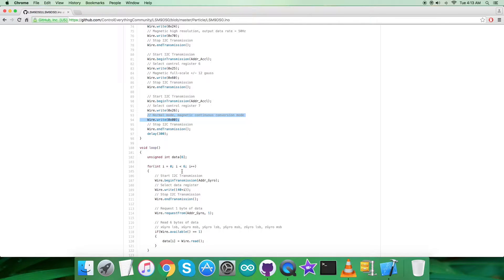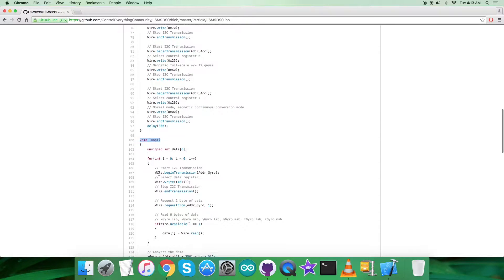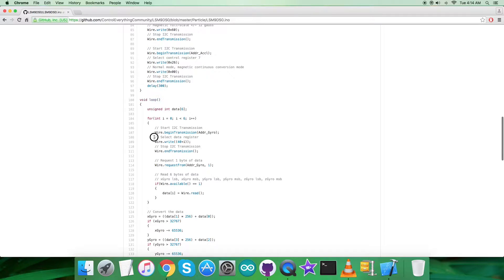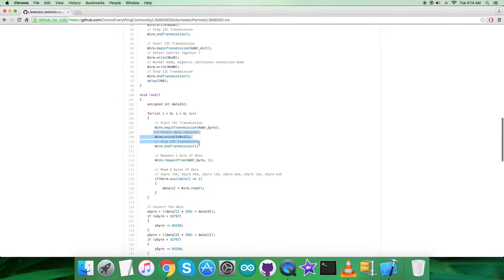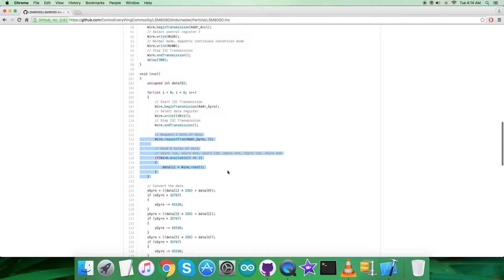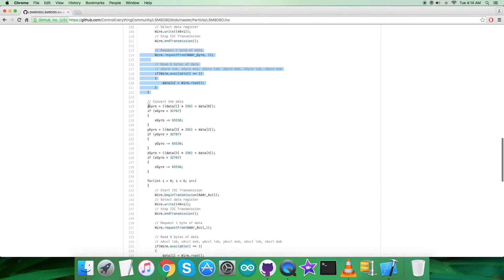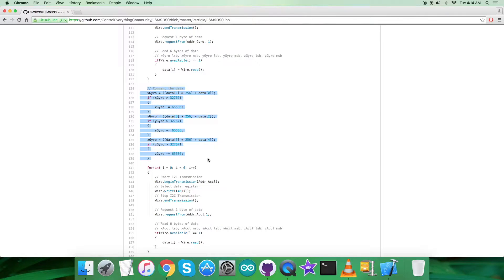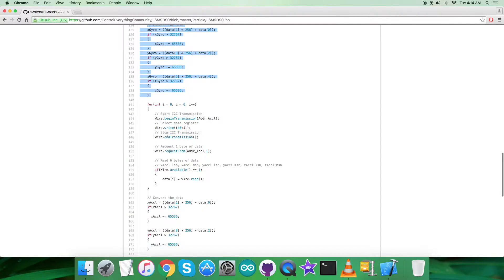Now we need to read the data back from the sensor. In the void loop, we have a for loop that runs six times, selecting the data register at address 0x28 plus i. We request and read six bytes of gyroscopic rotation data for the X, Y, and Z axes. The conversion of this data then takes place according to the datasheet provided for the LSM9DS0.